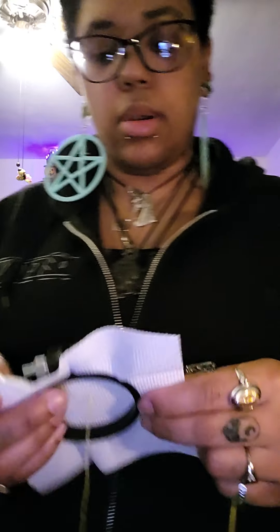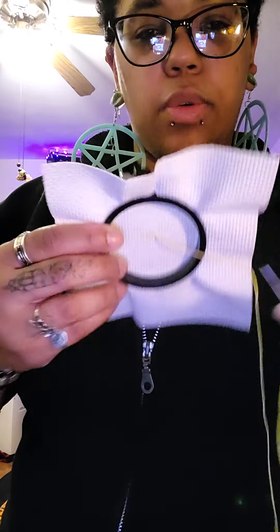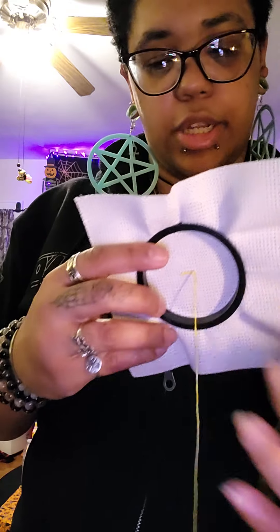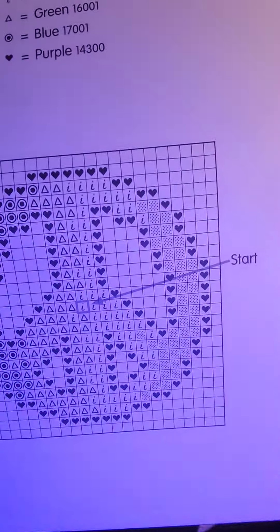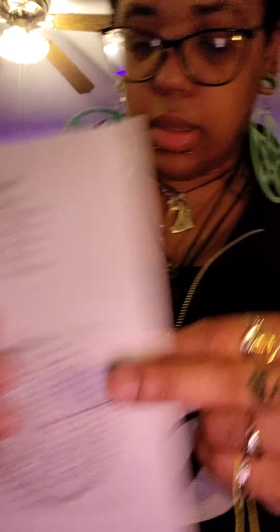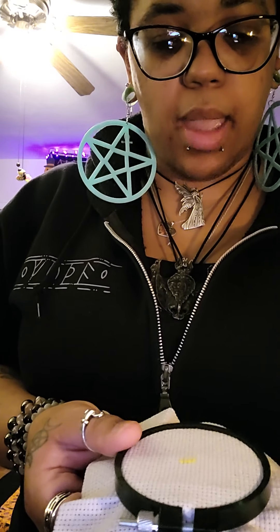Basically you start making X's. You want to pull through from the back to the front — your front is going to be your design and your back is where all the stitching happens. You want to start at the middle, which is pointed out here; generally it'll have a black arrow on the side. So you come to the middle, start there, and work your way out. You come through the back in the middle, pull through, and start a stitch.